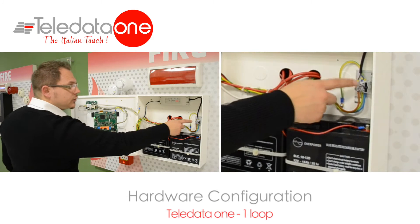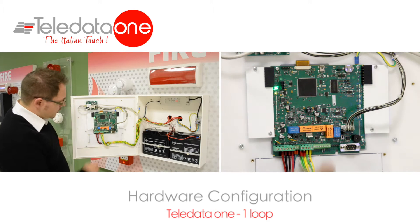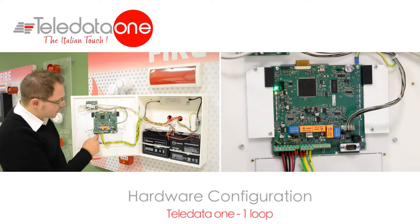The 220 volts is connected onto this connector at the back, where there is the fuse holder. On the motherboard, you'll find this connector where you can connect your first loop of the panel, send and return.